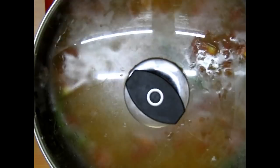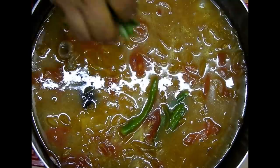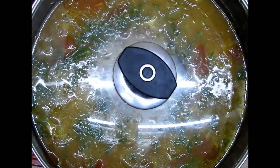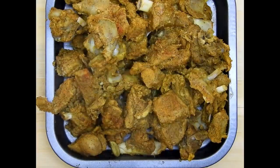I'll be adding salt as per taste and let the water come to a boil. Once it comes to a boil I'll add the rice along with the coriander leaves and let this cook on a medium flame for about 20 to 25 minutes or until the rice is done.